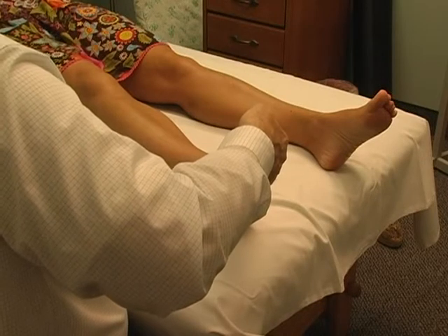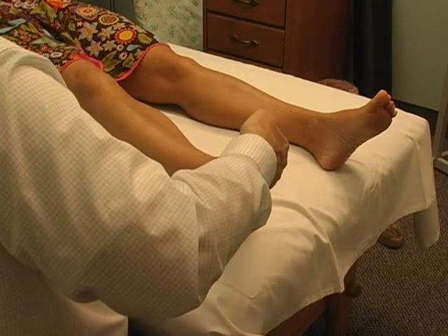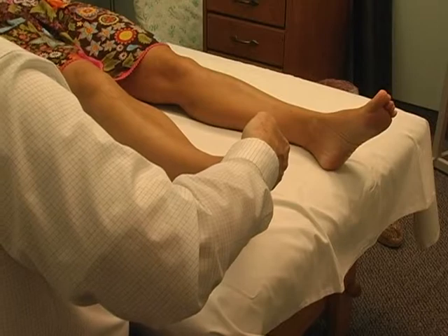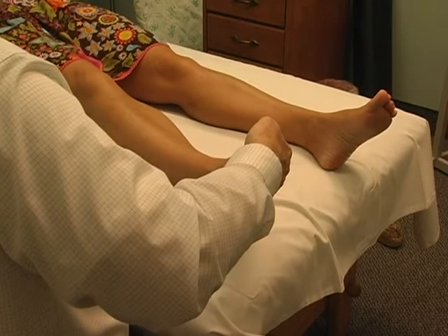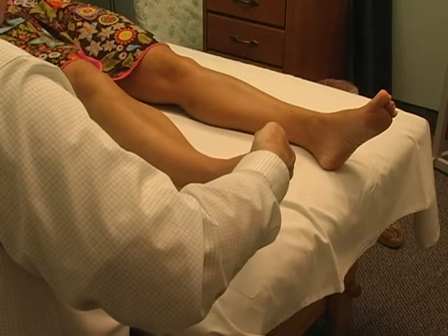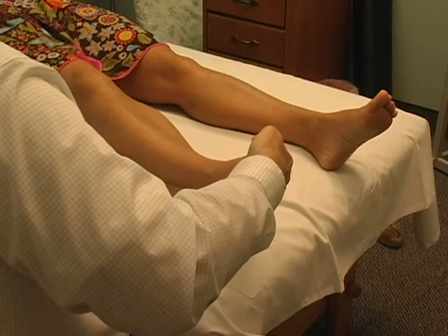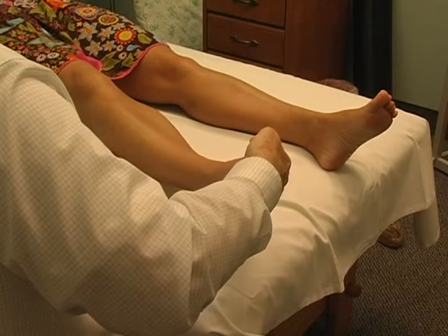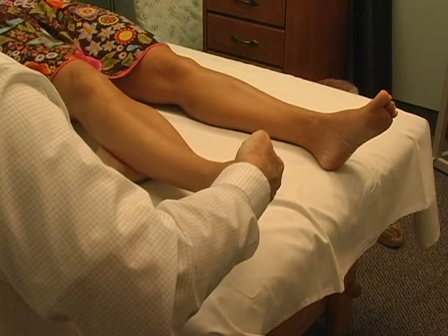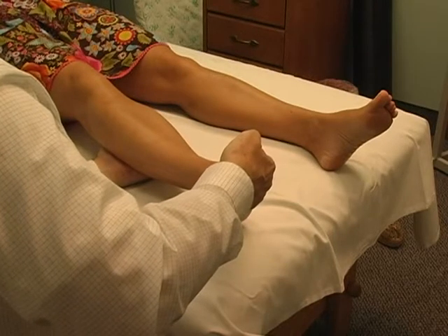Now it feels like you're elevating my leg — like you're lifting it up off the table. Are you lifting it up off the table? No, I'm not. Oh my gosh, that's what it feels like! And now I feel it more further up my leg. It should be going up towards the knee, then the knee, then up toward my thigh and on the sides. Oh my gosh.